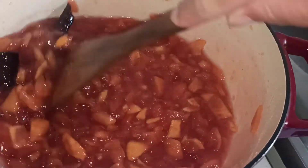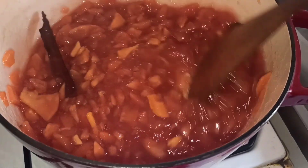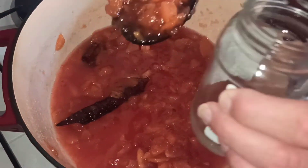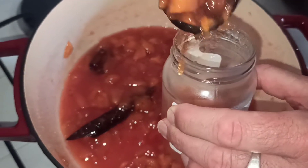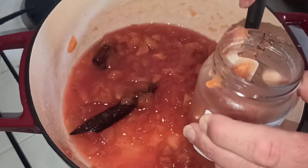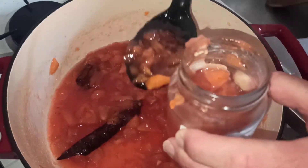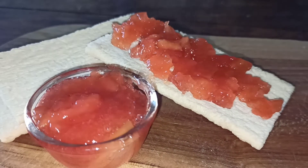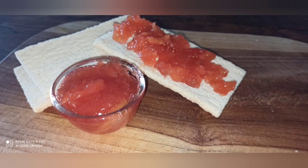C'est terminé. Je vous présente tout ça dans les bocaux. C'est cuit. Je remplis le bocal sans me brûler. On le ferme, on le retourne, et on n'en parle plus jusqu'à demain. Et voilà, c'est fini. Bon appétit !